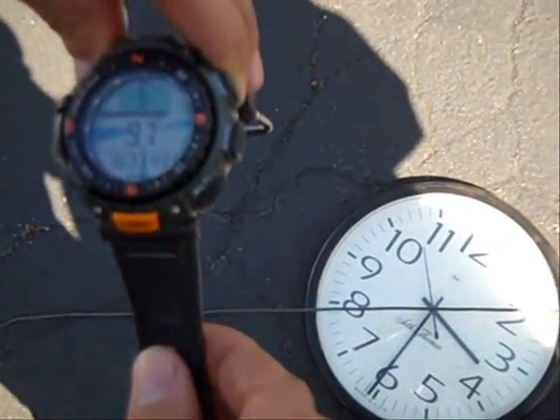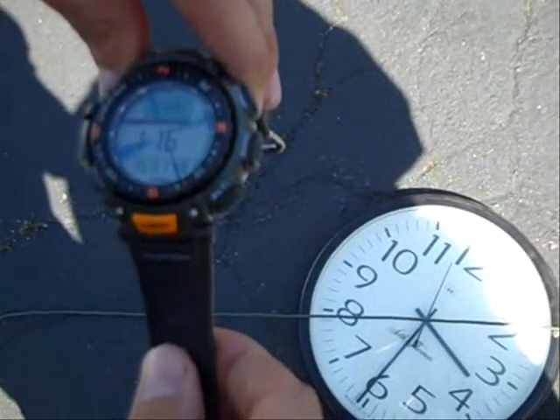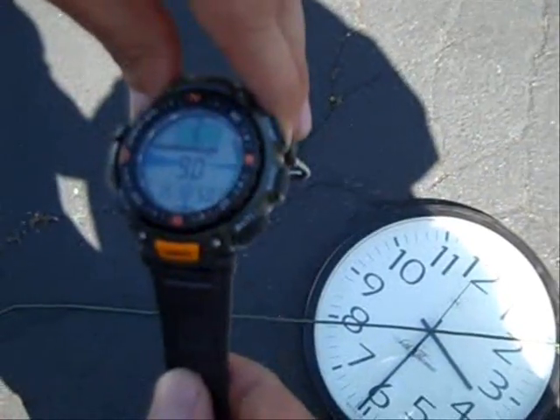You can see the clock on the ground, you can see my string, you can see my compass face on my watch. Right there — it's dead on.